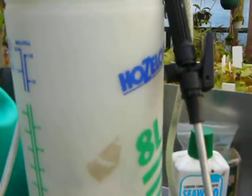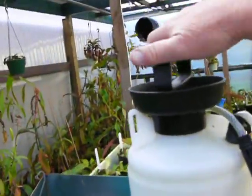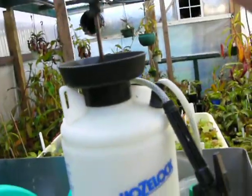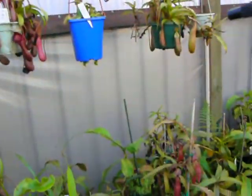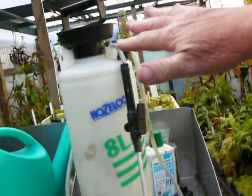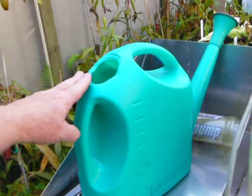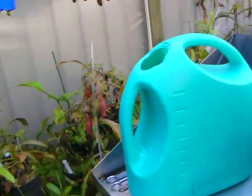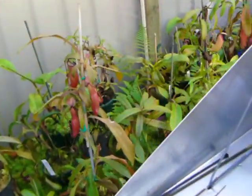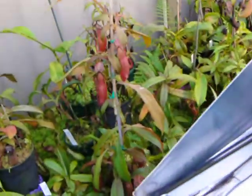Or you can use one of these pump sprayers here — pump up the pressure and spray it out. This is a foliar feeder sprayer, and this one here is for saturation fertilizing, where you can pour the water with fertilizer straight over your plants.